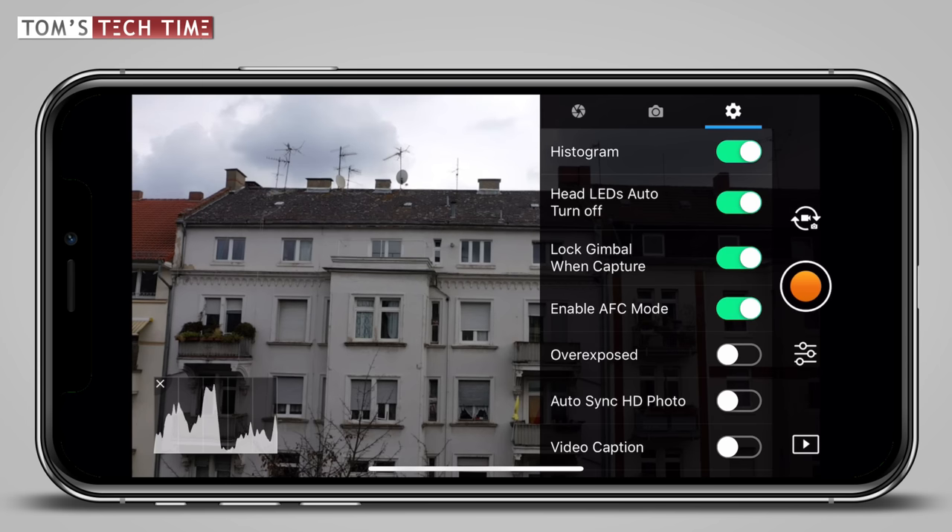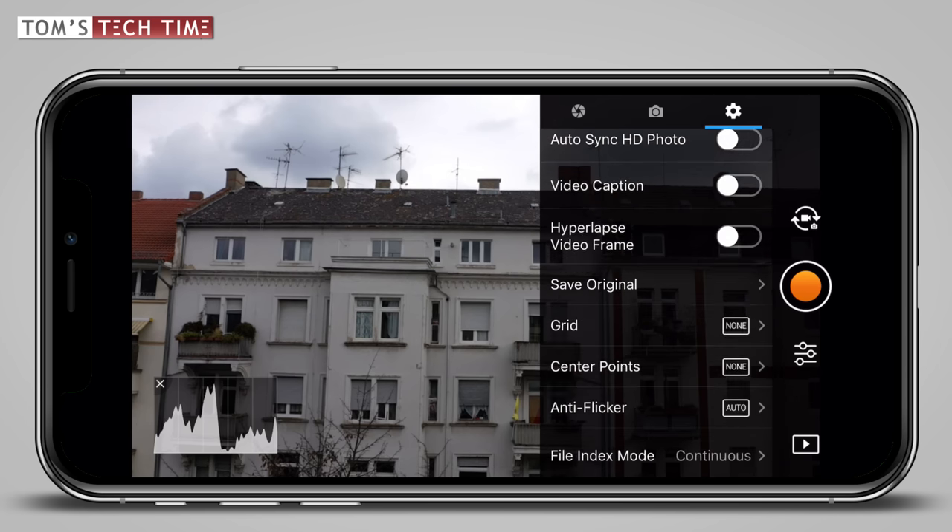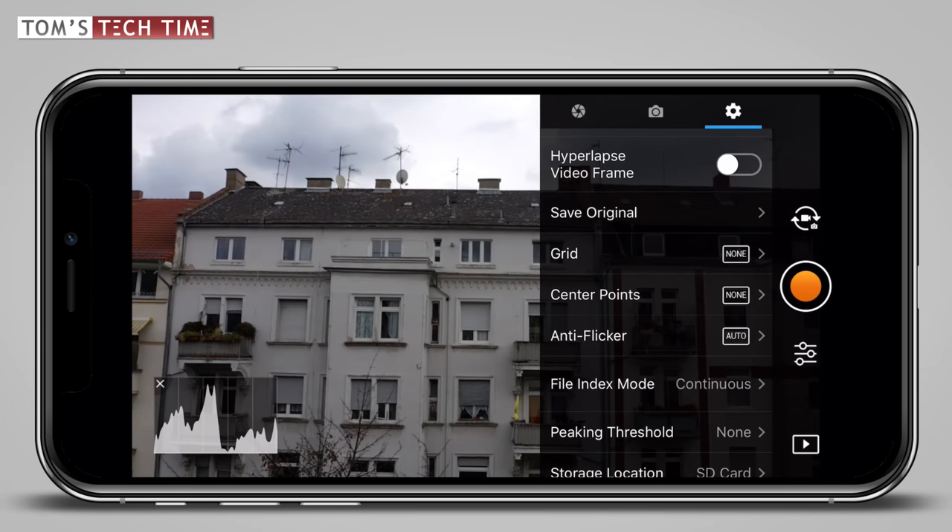We can skip auto sync HD photo and video caption as they're both not relevant for filmmaking at all. The only setting I'm not sure about is named hyperlapse video frame. It is new and not very self-explaining. I filmed a test hyperlapse once activating the mode and once having it turned off and I couldn't spot a difference. If you know what this mode does, please leave it in the comments below because I'm really interested myself.